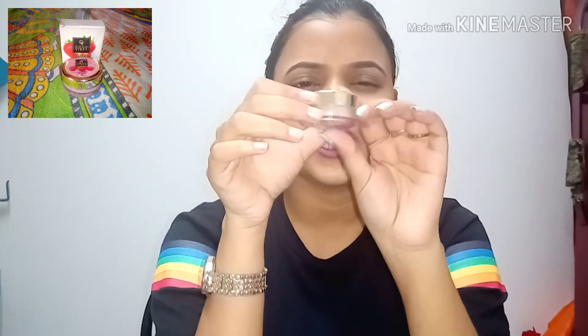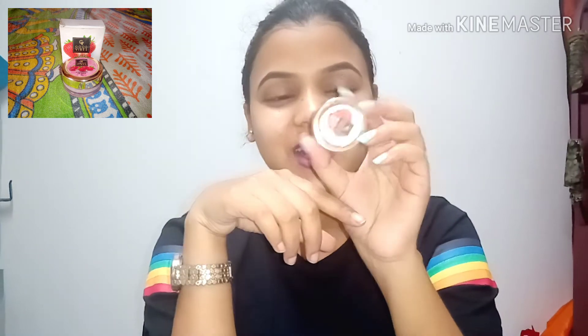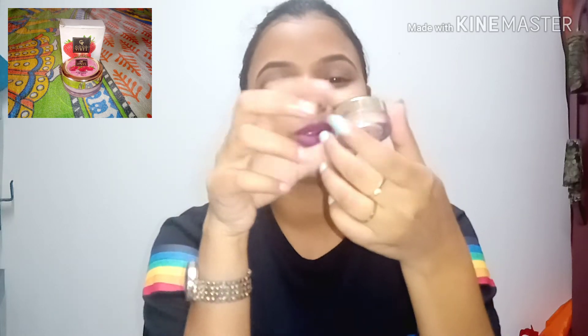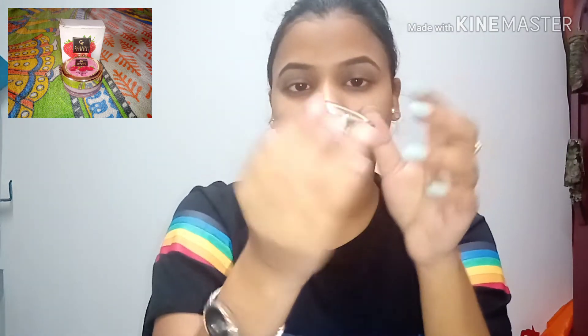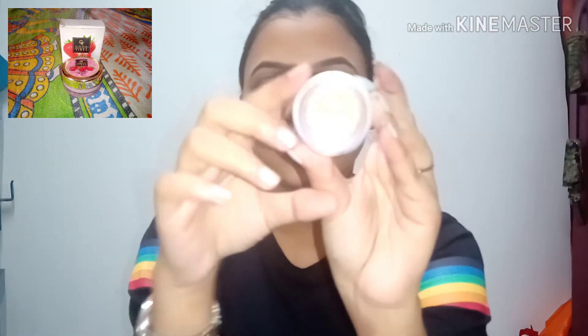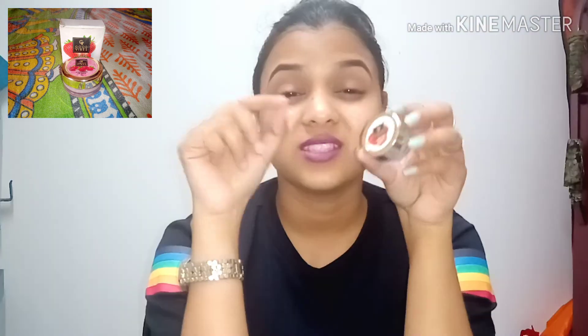Overall I like this packaging. It is cute and small. The container holds a very high quantity, and if you take just a little bit, it will be enough to work very well.